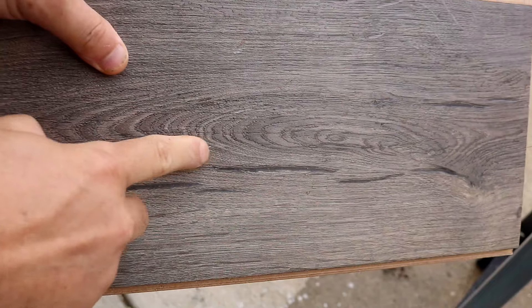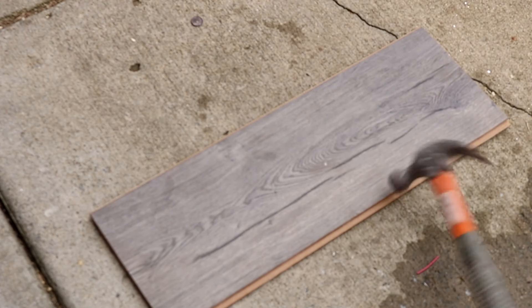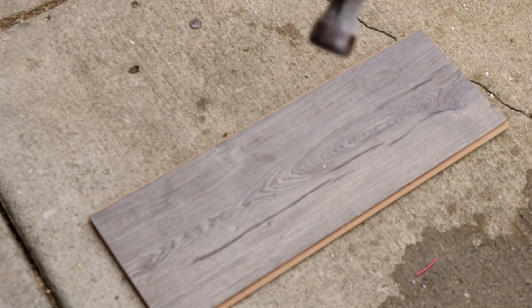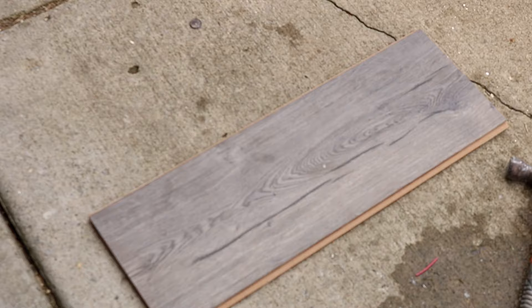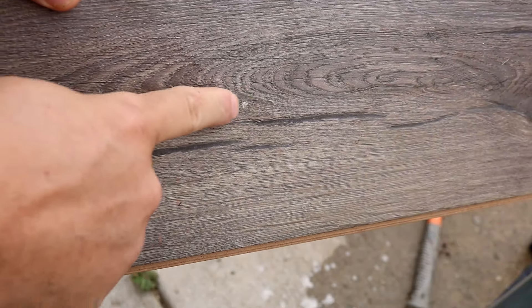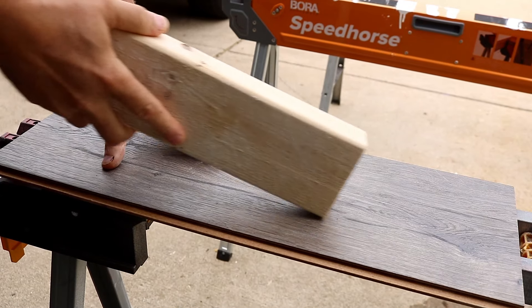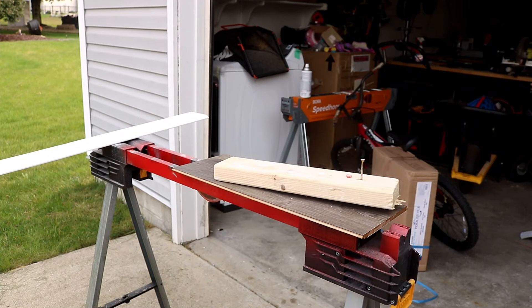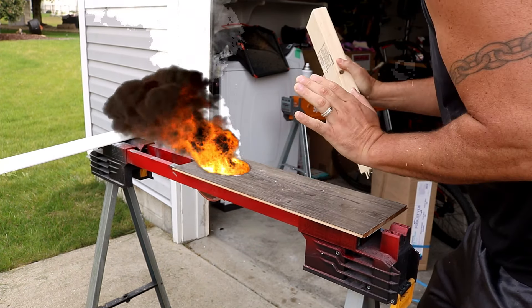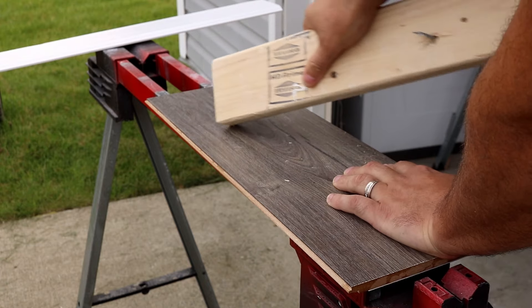My biggest concern is durability, so I dropped my hammer on it — it nicked up on top. I could probably touch it up with some stain, but the mark is there. I dropped it three more times and got one mark and a couple of scuffs — not a huge deal. For the scuff test with a two-by-four, simulating moving furniture around: it actually does a really good job and holds up well against that. No worries there.